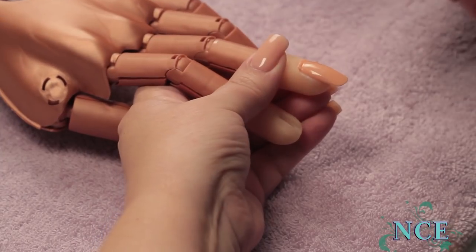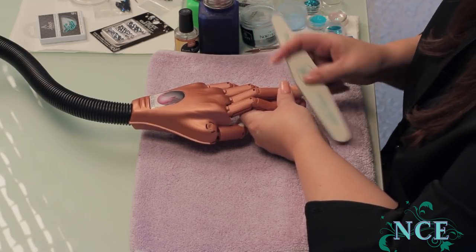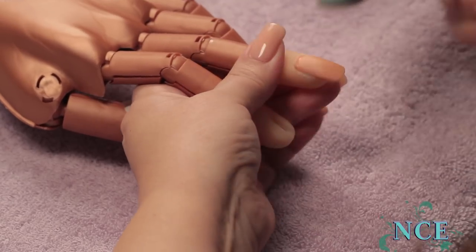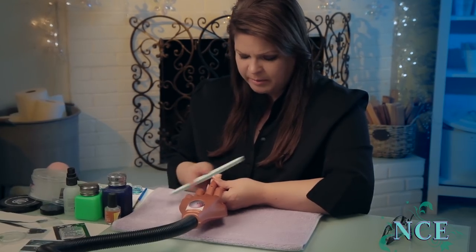I'm going to first start with buffing it up. I just want to buff the surface of the nail up a little bit. This is obviously not a real nail, but with the fake ones too, you can buff it just a little bit and it helps the product stick a little bit better.